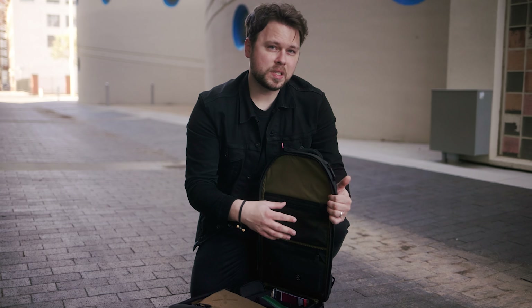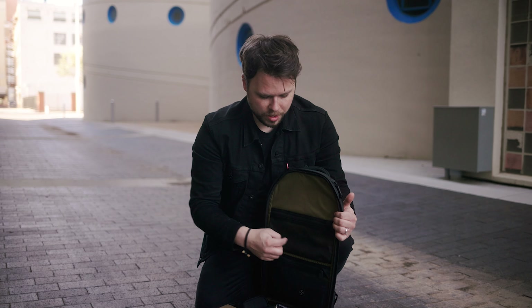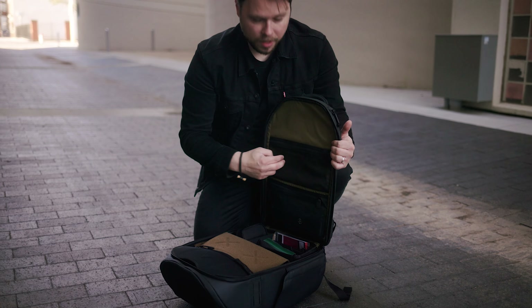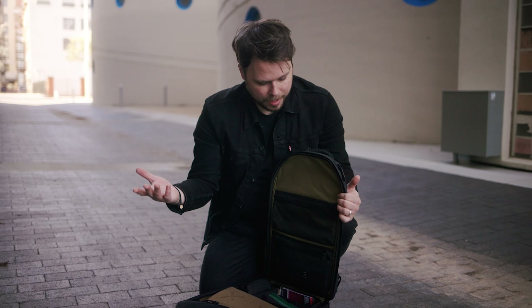Another thing is I know when he sent this bag out to be reviewed, there were four mesh pockets — they were smaller, there were one, two, three, four. I kind of miss some of those. I feel like I like the long one right down here, but I would have loved to have seen two up top, two smaller ones. That's just my opinion.